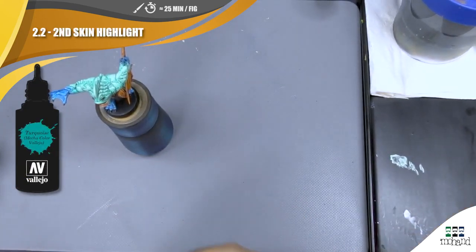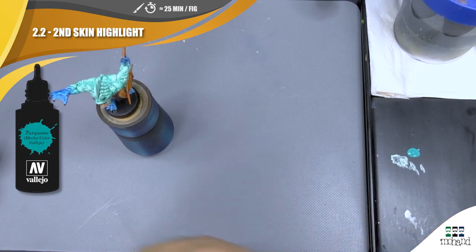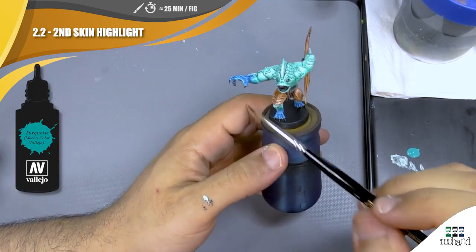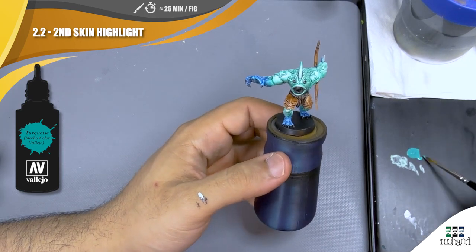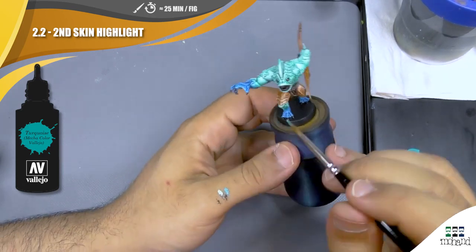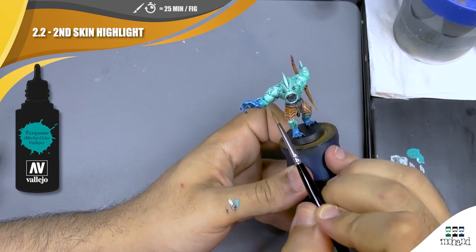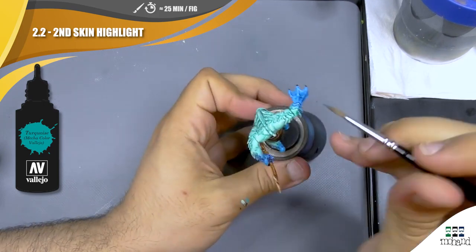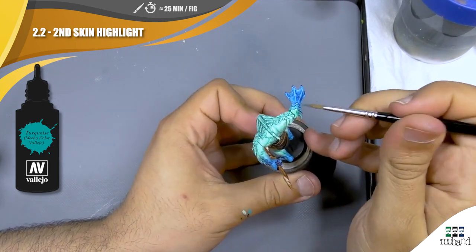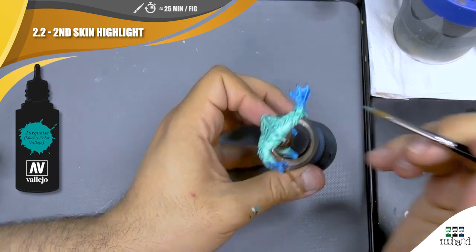I'm going to do the same on the different flesh parts, and I'm going to use some turquoise to push my highlight on every blue part. Remember to have the consistency like milk so you can push the highlight on the blue parts.